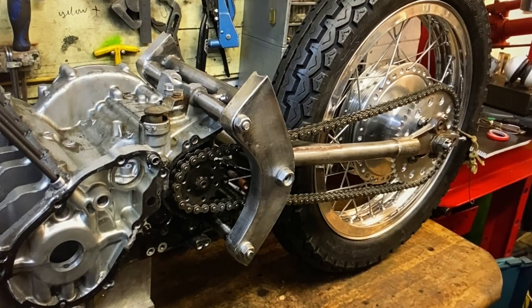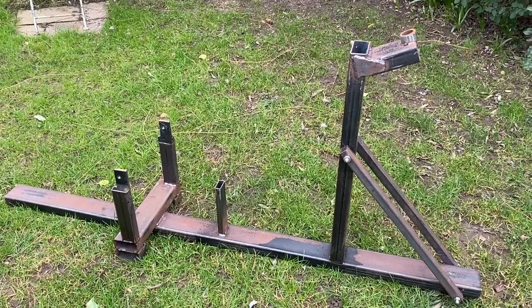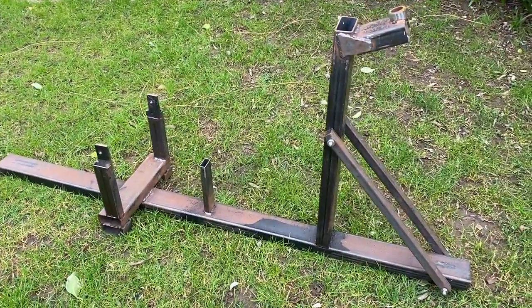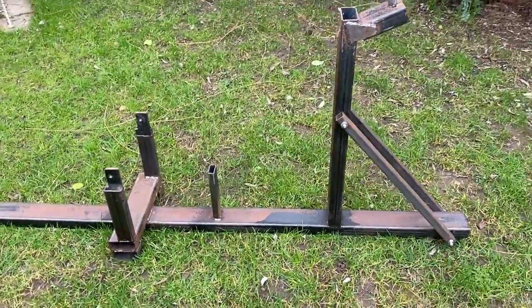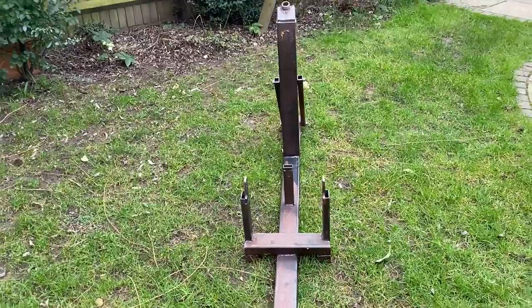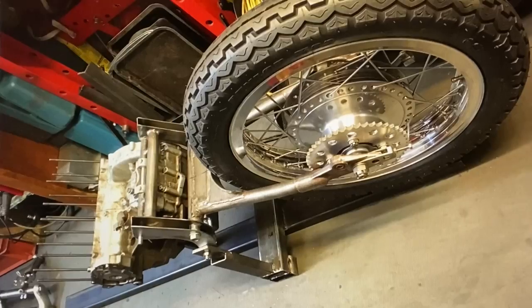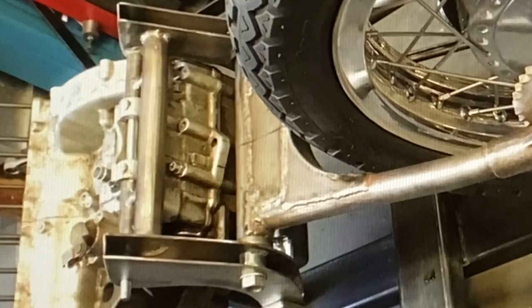With a dummy set of crankcases bolted to the rear end, I now had a complete rear sub-assembly, so I was ready for my frame jig that I'd welded up out of some box sections. All the key dimensions were worked out from my model maker's guidebook. I then bolted the crankcases and rear swinging arm assembly into the frame jig, and offered up the front end.